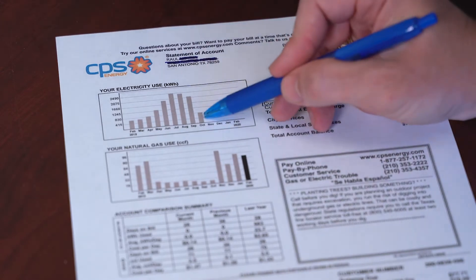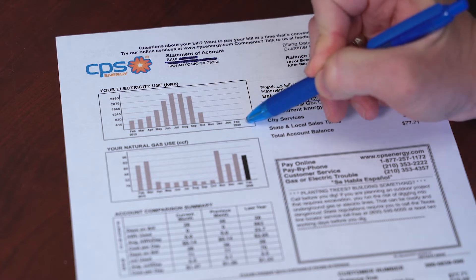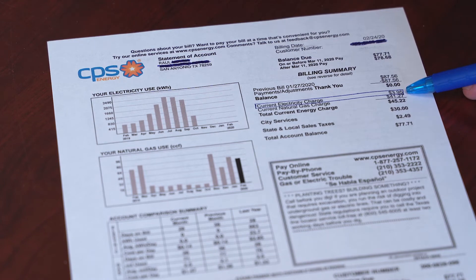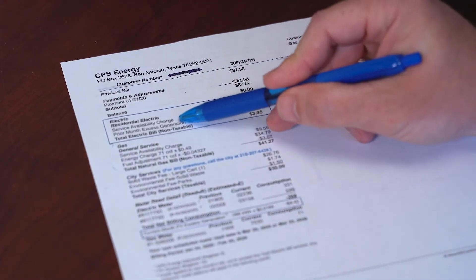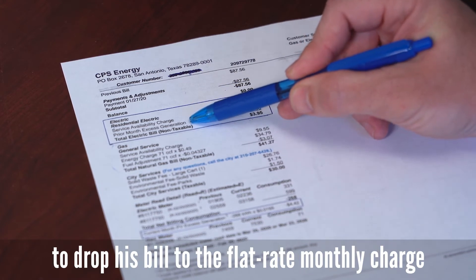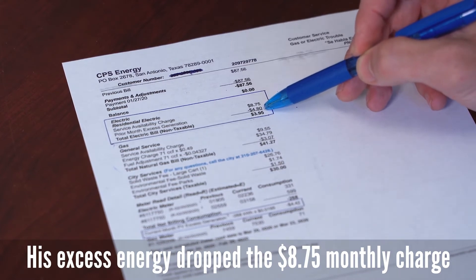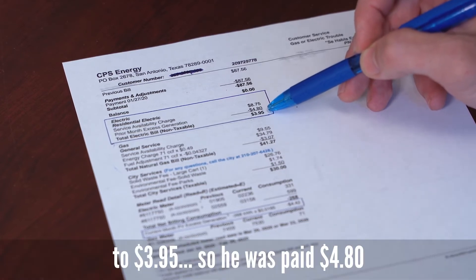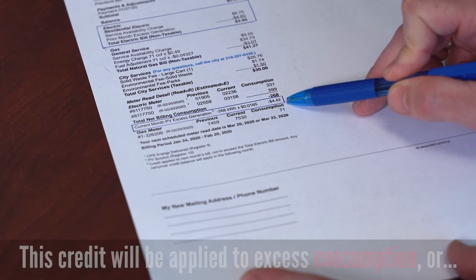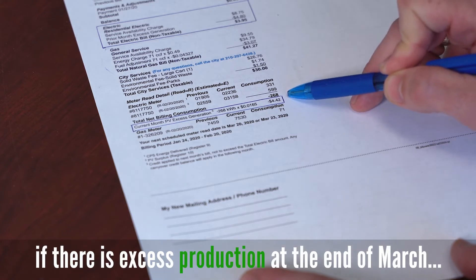He decided to go solar with us in October. You can see the kilowatt hour usage in October was cut in half — he's not pulling any more kilowatt hours from CPS, so he's not paying for that electricity anymore. His current electricity charge went from $74 down to $3.95. He still has the service availability charge of $8.75, but instead of all those other fees, there's a prior month excess generation credit of $4.80 — meaning in January he produced $4.80 more electricity than he needed, which was applied as a credit to his February bill. There's also a current month PV excess generation credit of an additional $4.42 rolling over into March. For him, 10 to 12 months out of the year he's rolling these credits over and not having to pay the electric charge.